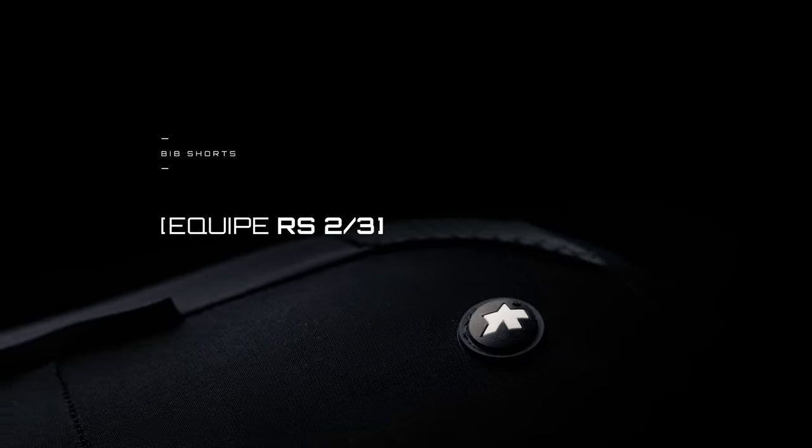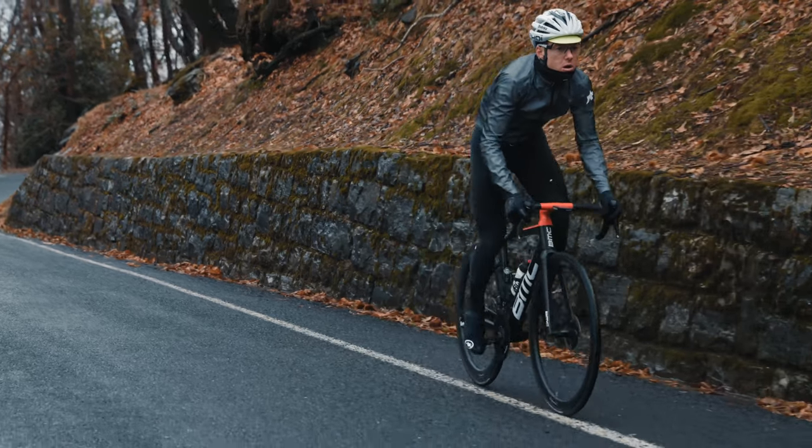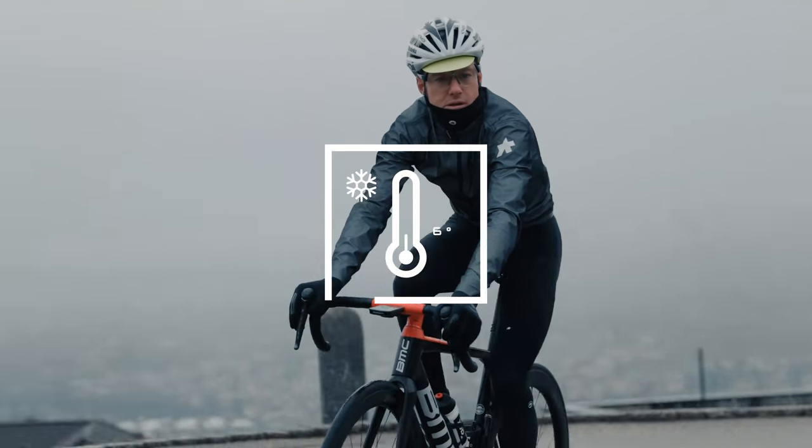Via KEEP RS23 bib shorts create the lower foundation of your spring and fall layering system. Specifically engineered for variable training conditions, they provide breathable insulation, unrestricted movement and matchless versatility.